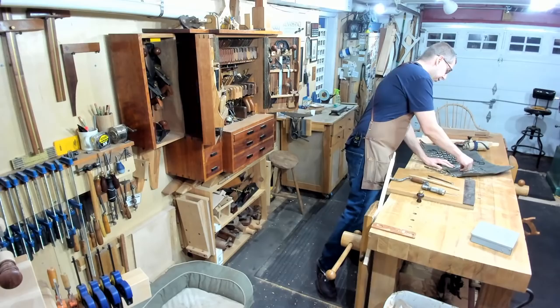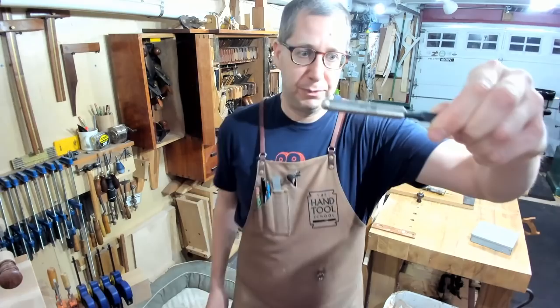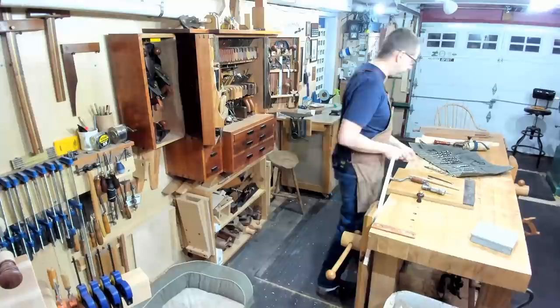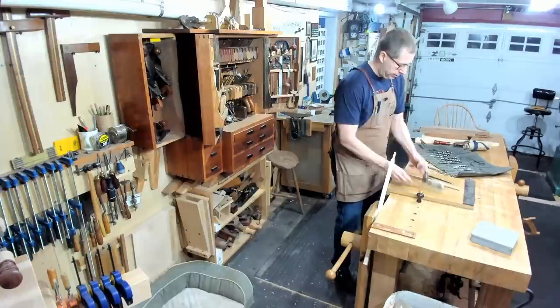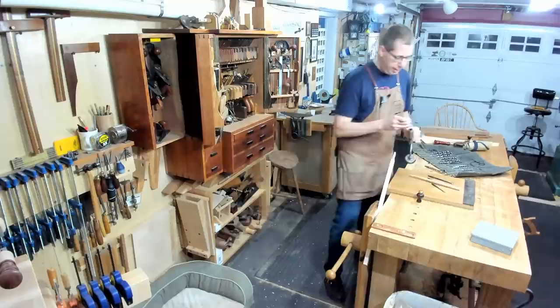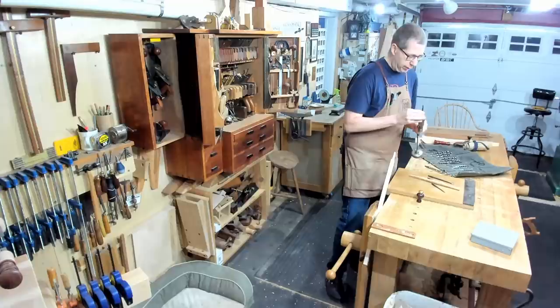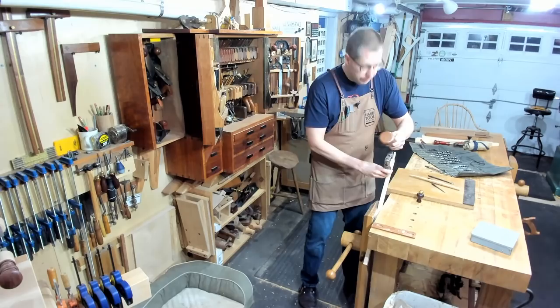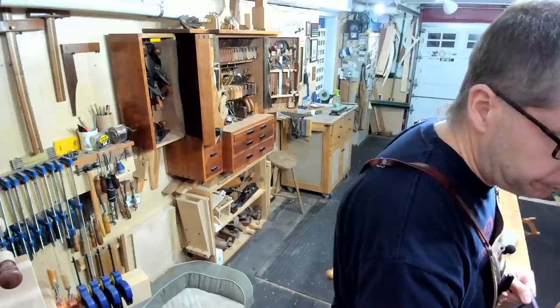Similar to a spoon bit - a spoon bit looks like a spoon. Again there's no lead point so it can be steered in the cut and can be really fun to work with. But the problem with spoon bits is they don't have the point, so while you can steer and work at lower angles like the gimlet bit, they do not start very well if you go straight in - the thing's skating all over the place if you try to start at an angle.